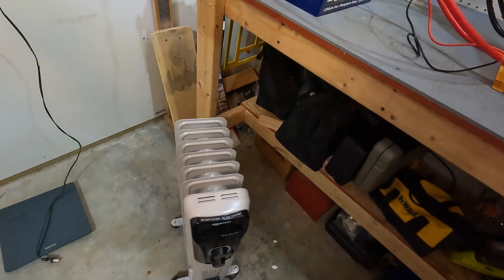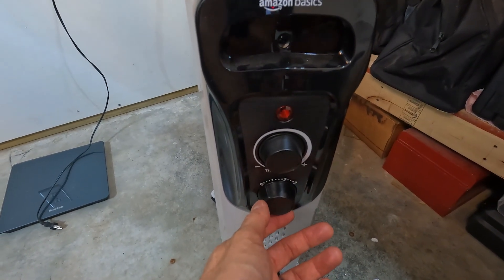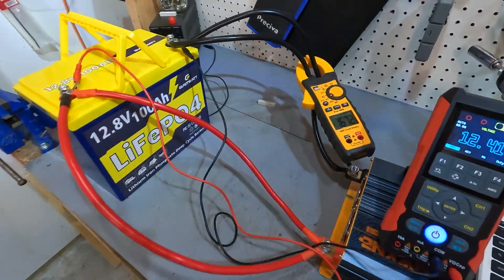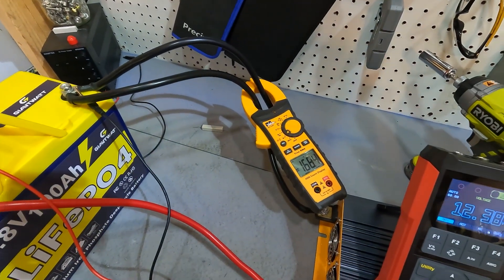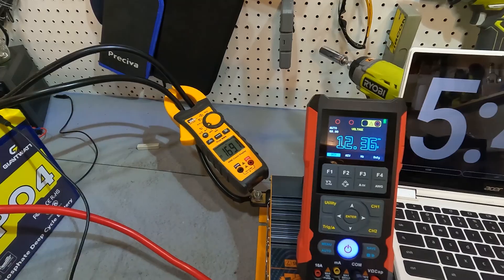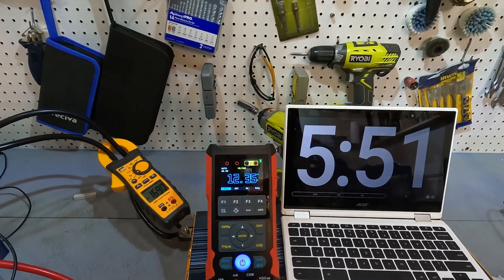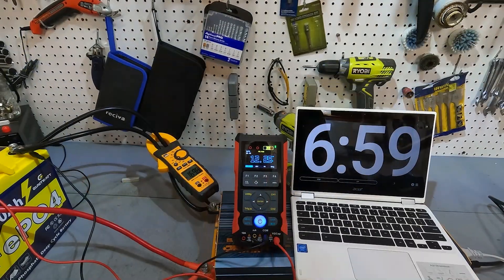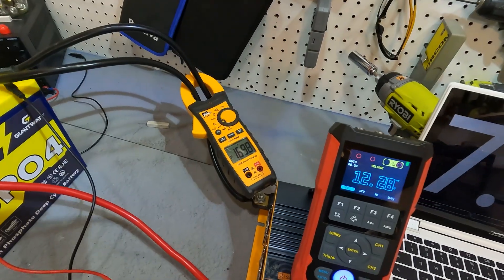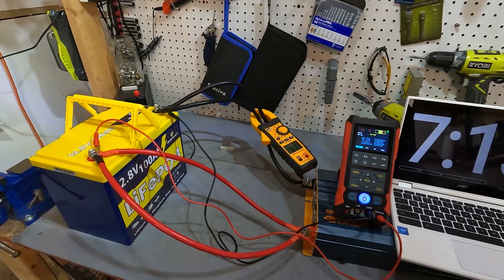Now let's introduce the floor heater on setting one, which should give us 750 watts and bring the amperage up to about 170 to 180 amps. The fan on the inverter just kicked on. Our amperage is 168 amps and our voltage is down to 12.36 — 169 amps. I'll let this run until seven minutes. After seven minutes running at 169.8 amps for about a minute and twenty seconds, our voltage is 12.28 and this battery has not shut down.